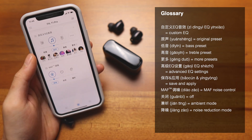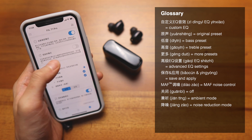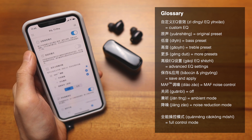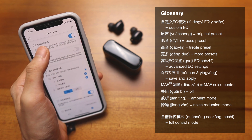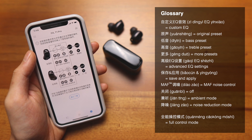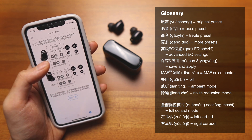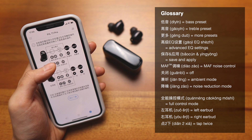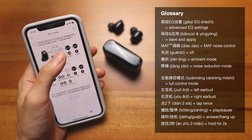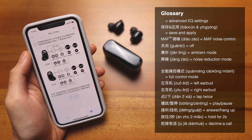Now on to the third and final section — the settings. There's a lot here. The main feature is 全能控制模式, meaning full control mode. This comes out of the box when turned on. Basically, it covers left and right earbud controls: tap two times to play or pause, answer or decline a phone call — same for the right side. Tap and hold for two seconds to trigger the MAF, and you can also decline a call that way.